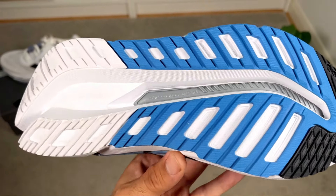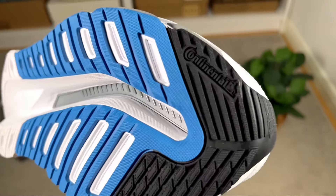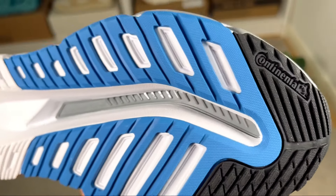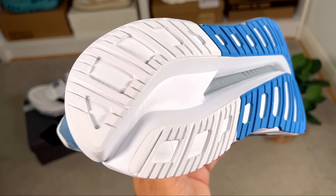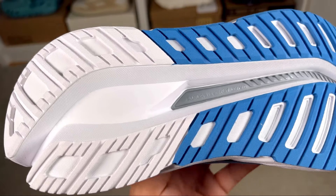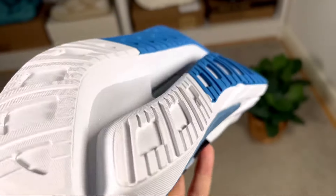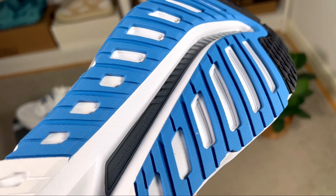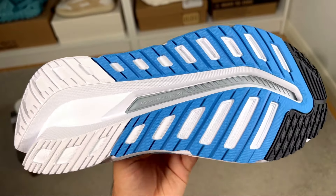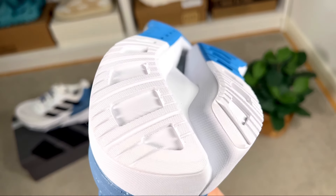The Continental rubber outsole has the same design as the 2022 version. There's a very big gap going through the middle of the shoe where you can see the Adidas Energy Drive plate exposed in gray. This big groove also makes the sidewalls a bit more flexible, providing a good level of comfort.